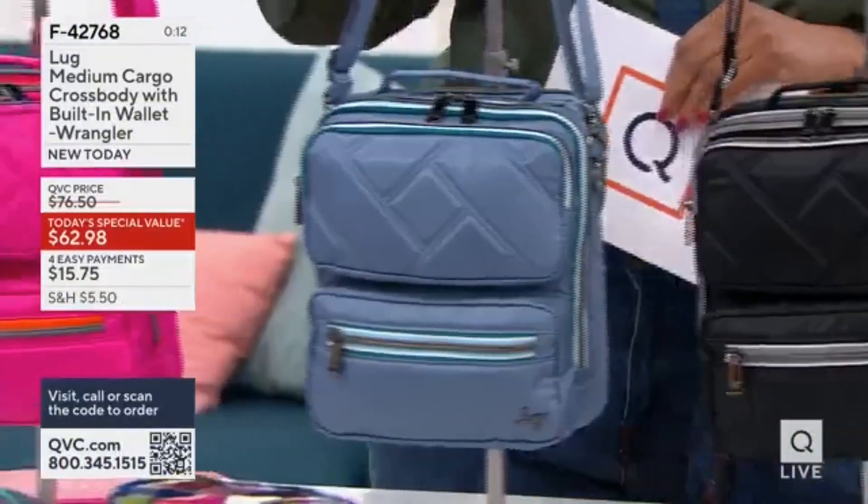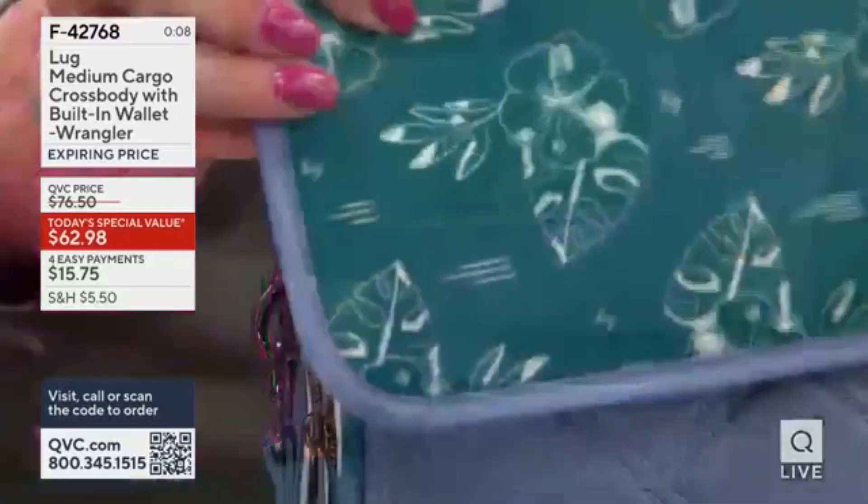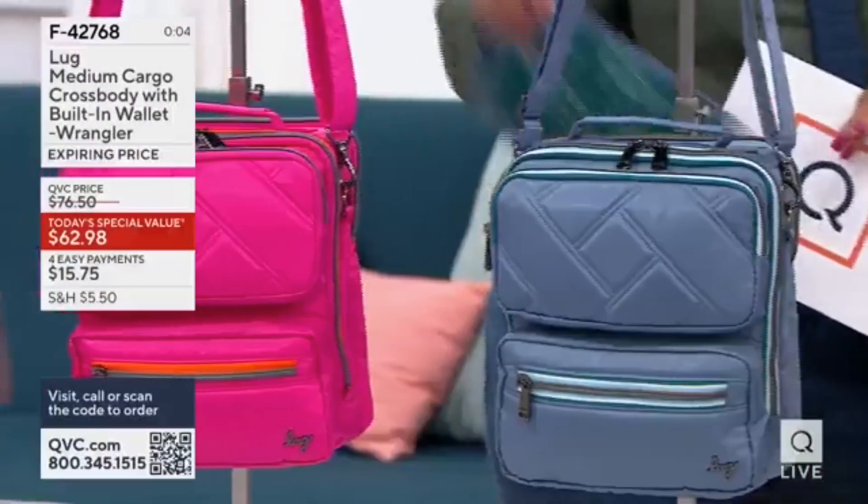Blue Moon is what Amy was working with. We have 100 left — no way. That is not going to last probably the rest of this show. So that's what Blue Moon looks like on the inside.